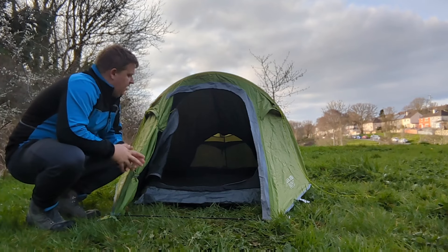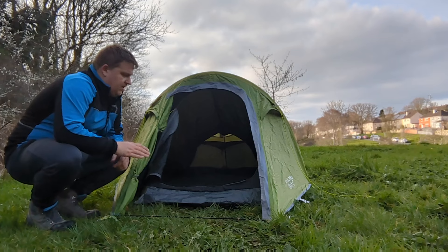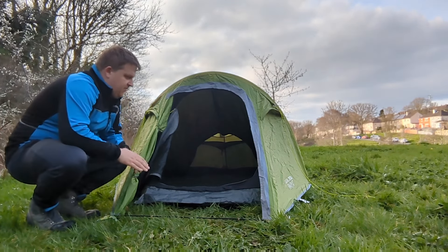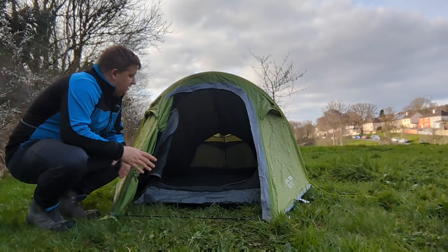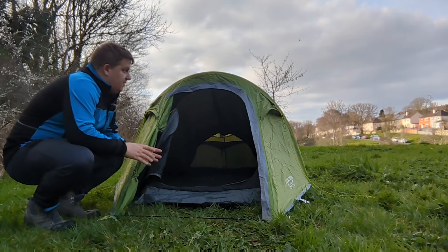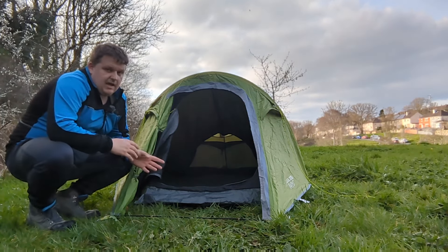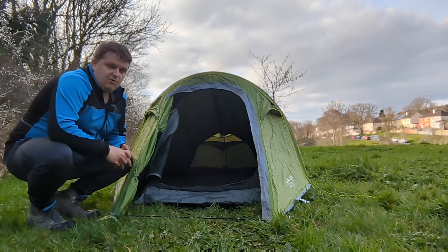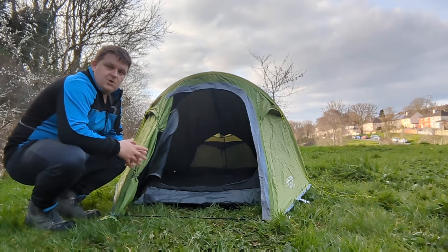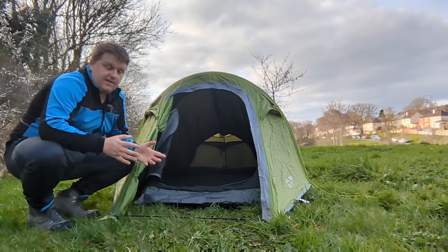My thoughts on this tent are — it's a good tent. It's lightweight at 2.17 kilos, it's quick and easy to put up, and it only took me about five minutes. The annoying thing is that you have to build up the inside and put the flysheet over after, so if it is raining you might get a bit wet — but it's never really bothered me too much. It's roomy enough for an impromptu camp, but for a more luxurious camp I do opt for my bigger tent.